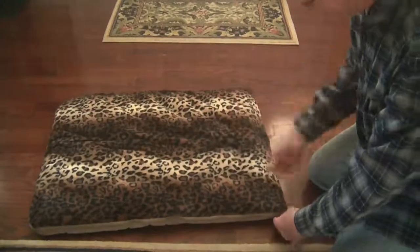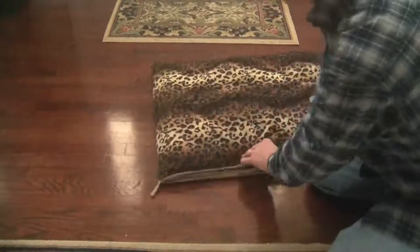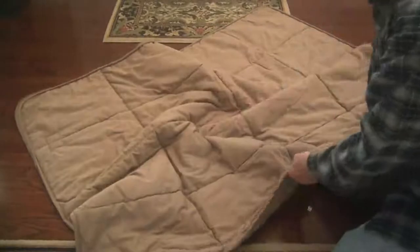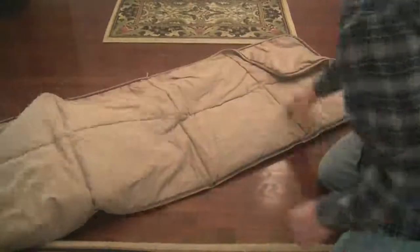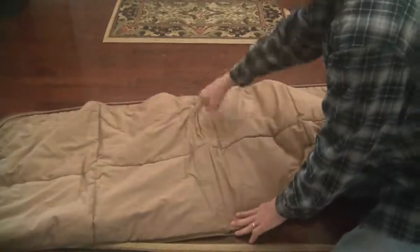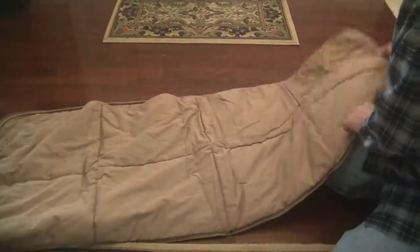It goes in the washing machine and the dryer, and it has a full-length zipper — just unzips like this, and then you can open it up into this size. When you open it up like this you can put it over a couch, or use it in your car to cover the rear seat, or whatever you want. It also unzips this way so that you can wash it easily. It's got a batting inside and it's stitched, so it isn't going to shift around on you.